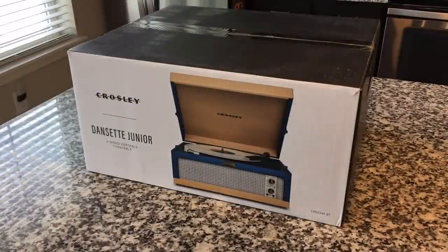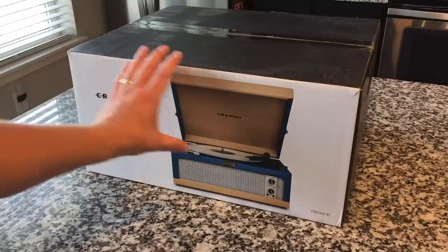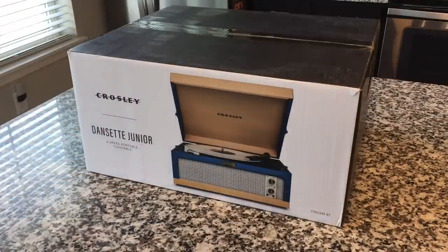Hey everybody, welcome back to Recordology. This is cool — this is one I've been putting together for a couple of months now, really looking forward to doing this. So this here is the Crosley Danzette Jr. And you may be saying to yourself, great, another retro-styled modern record player from Crosley. However, this one is special because this is a modern iteration of the Danzette record player of the 1950s and 60s.